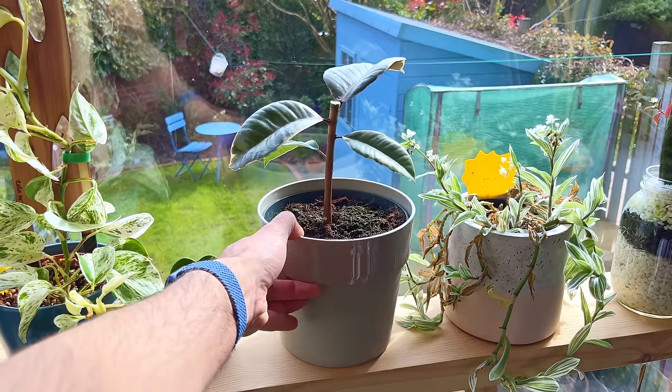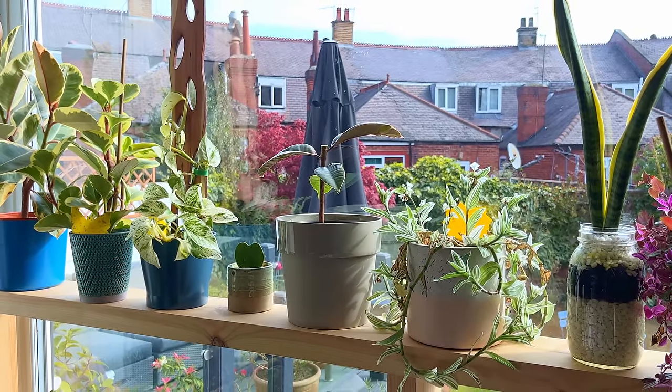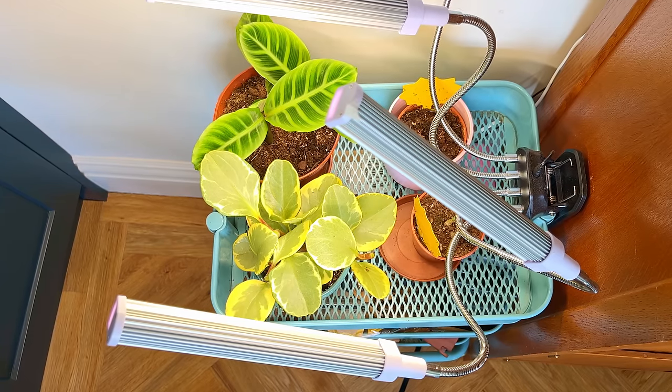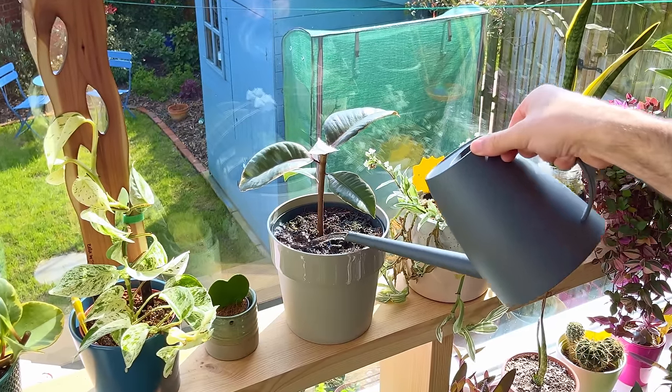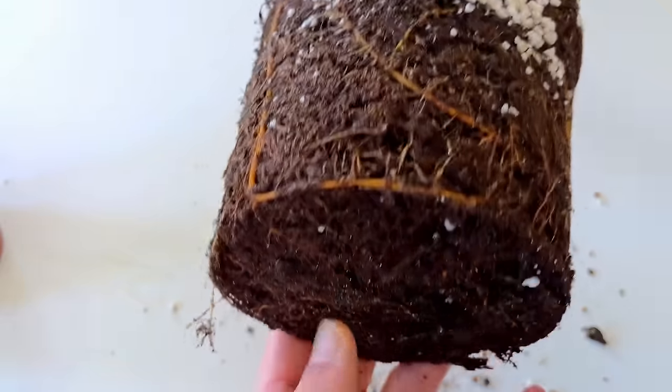There are a couple of important things you need to do after you've done the deed. First and most importantly, give it tons of indirect light — put it in the brightest spot in your home and even consider shining a grow light over it. It needs as much light as possible to photosynthesize, and lack of light will seriously delay new shoots from appearing. Second, keep it properly hydrated as you normally would. Don't let it dry out, and certainly don't over-water it. Healthy roots are important now because the plant is relying on them to get over the shock.